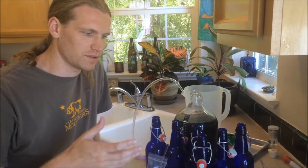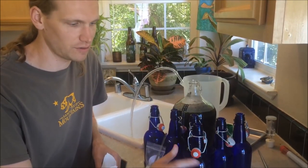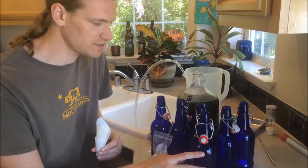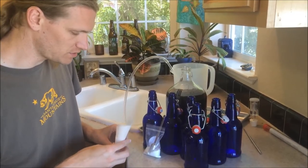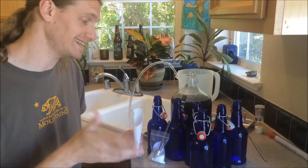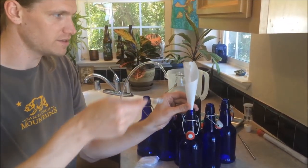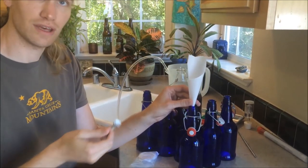Now we need to prepare our bottles for filling. We want to make sure that the bottles are sanitized inside and out — that includes the rubber stopper and the lip. Once those are sanitized we need to add our priming sugar, which is one teaspoon to each one of these pint-sized bottles. The best way I found to add sugar into the bottles is to make a funnel out of parchment paper. It tends to be incredibly clean so we don't have to worry about sanitizing it and the sugar won't clump to it. We take a sanitized spoon that has dried and add it straight into the bottle. Just do that with each bottle.